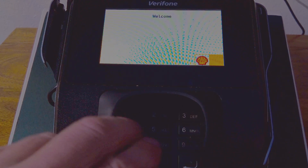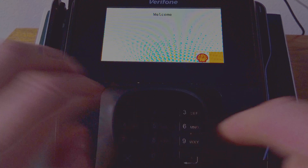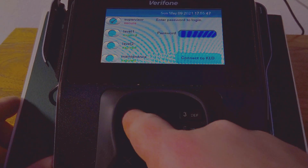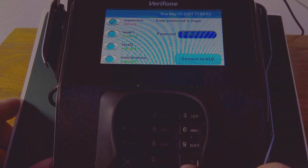The first thing we're going to do on the pen pad: press the 1, 5, and 9 key all at the same time. Once we get into here, it's going to ask for a password. The password is going to be 166832. Then hit the Enter key in the bottom right-hand corner.